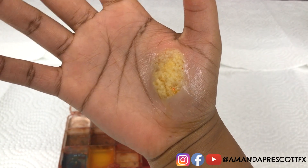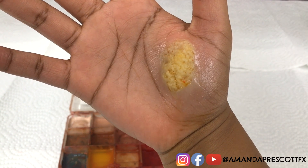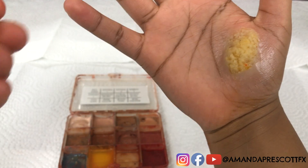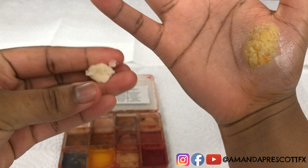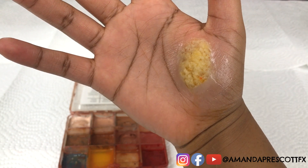Now that Amanda has completed adding the pigment to the scar wax representing the body fat, she's going to finish off this tutorial by putting on fake skin to represent a random laceration on the body and show how the body fat would look inside of a random cut.